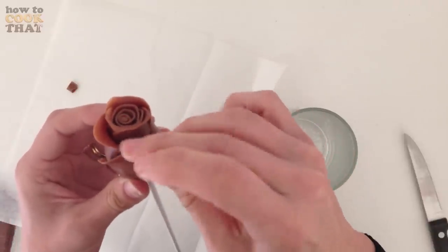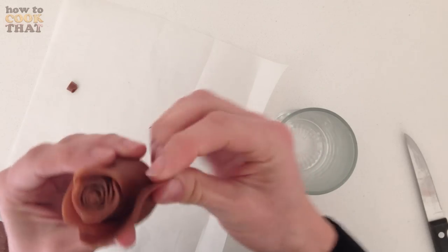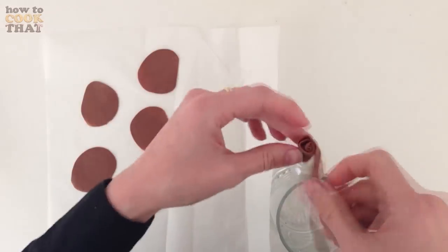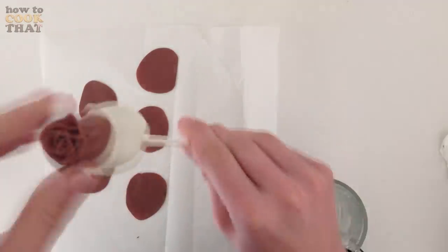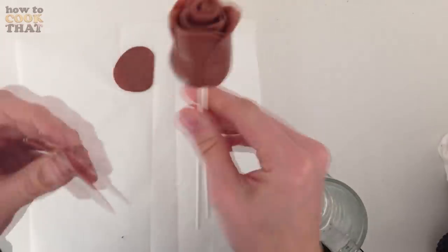You can leave it just like that with five petals or you can continue to add more if you want a fuller flower. Continue to make more roses — you can do some in white modelling chocolate or coloured modelling chocolate if you prefer. I just stuck to milk chocolate and white chocolate for this bunch.